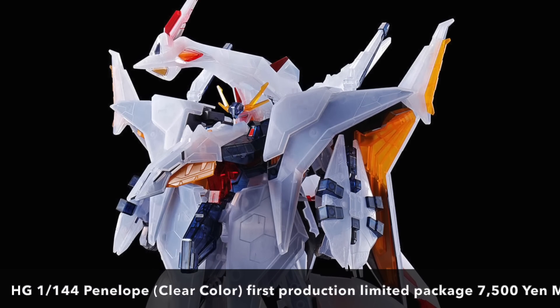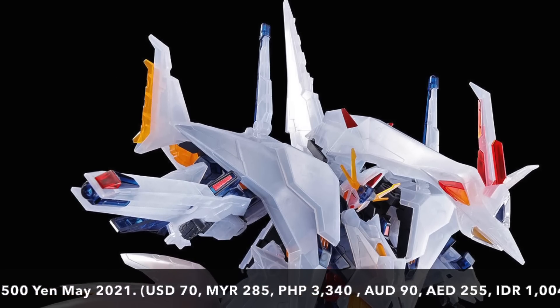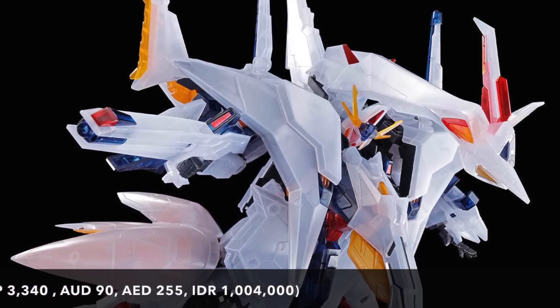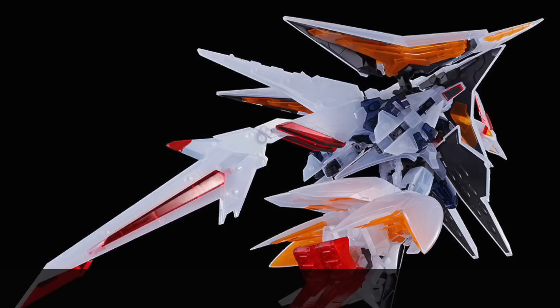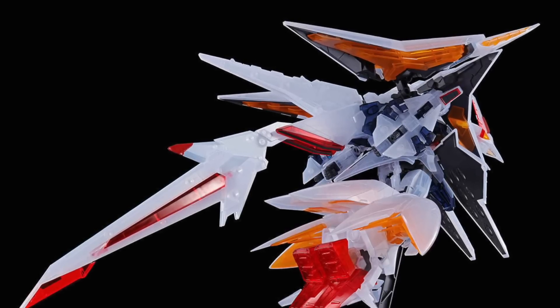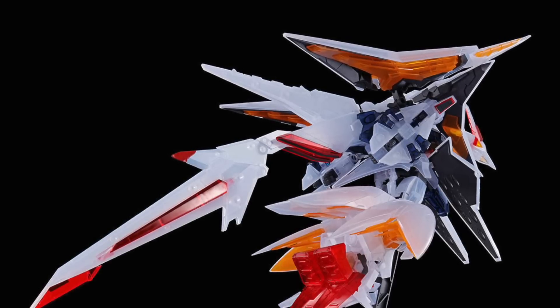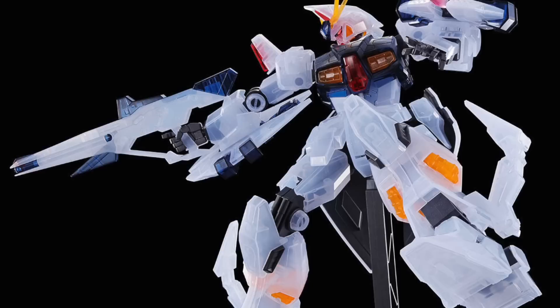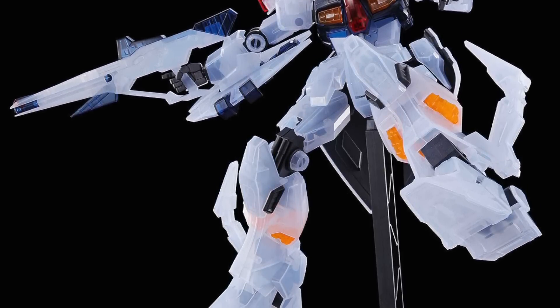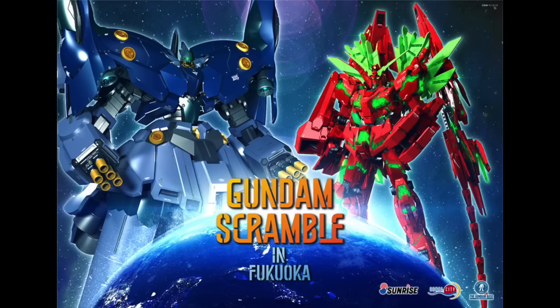Also coming up is the new Penelope clear color first production limited package in conjunction with the Project Hathaway movie releasing very soon. You can get this kit at the Gundam Scramble event in Fukuoka. The clear color Penelope surprisingly looks very good — not exactly fully clear, but the white, red, high-bright yellow, and orange look very snappy on this kit. It's definitely a must-have if you love big kits like the Penelope.